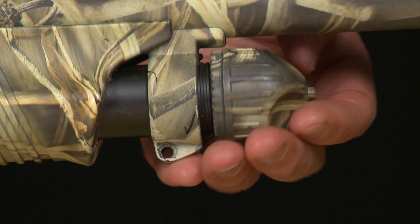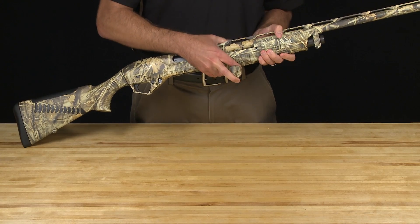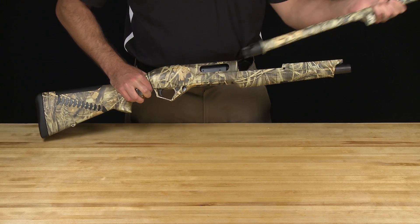To begin, unscrew the magazine cap, freeing the barrel for removal. Putting the barrel aside, keep the magazine cap in hand for the trigger guard fixing pin removal.